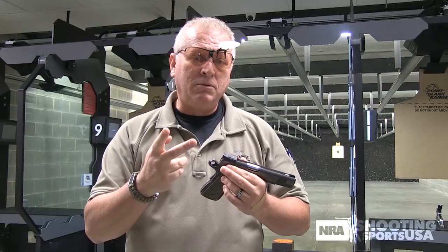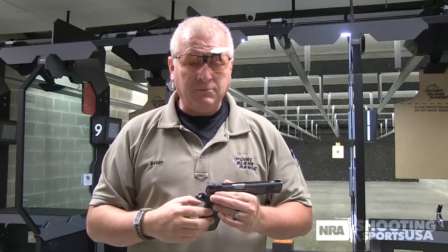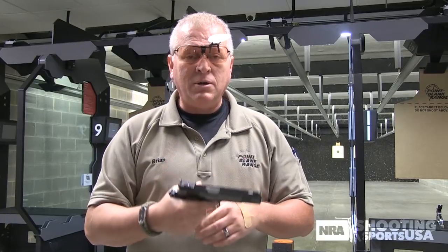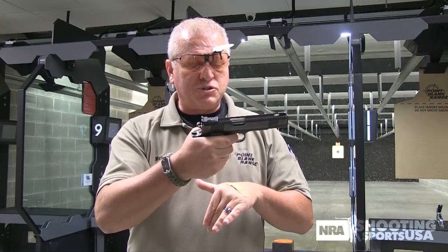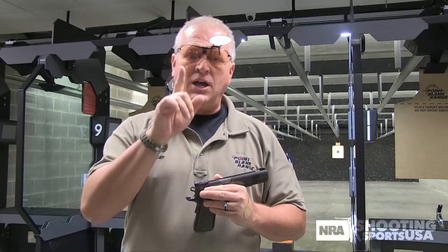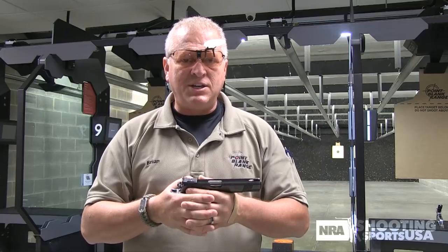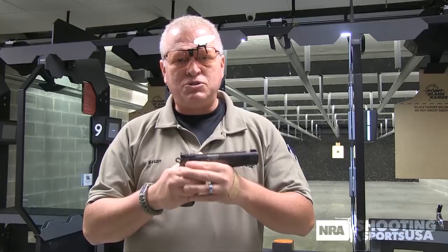Which brings me to: there are two types of trigger control — there's uninterrupted and wrong. Interrupted is wrong. So it's uninterrupted trigger control or wrong. If you stop squeezing that trigger — keep in mind, this is bullseye shooting — as you're pulling the trigger, you're squeezing, shot breaks. If you stop and start again, the front sight's going to move in the rear sight, the dot's going to move, it's going to bounce. So there's a distinct relationship in the aiming process and your trigger control — you've got to marry those two together.